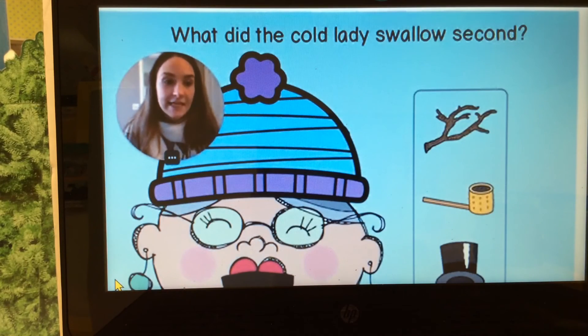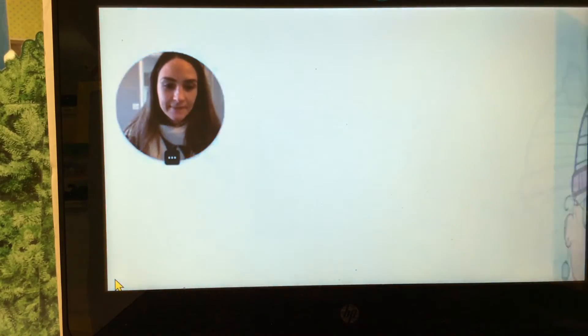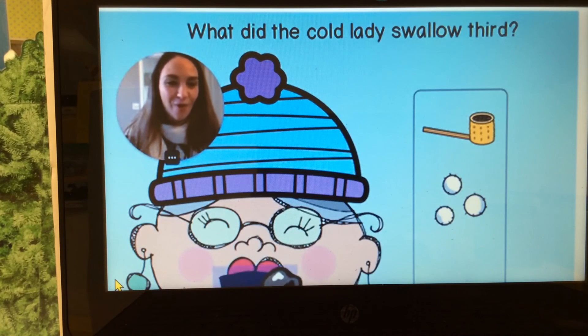What did the lady swallow next? Stick, pipe, or hat? Do you remember? Next came the pipe. Very good. What did she swallow next? Pipe, snow, or coal? Next she swallowed the coal. Very good.